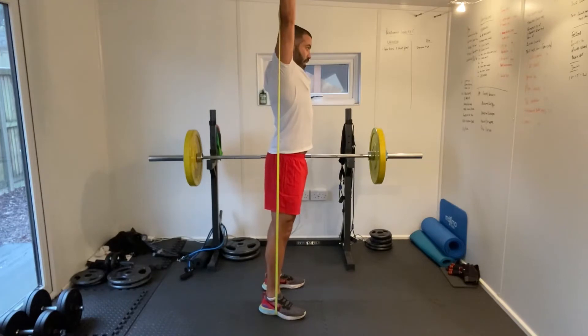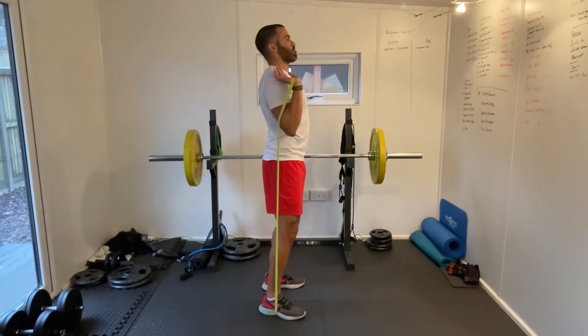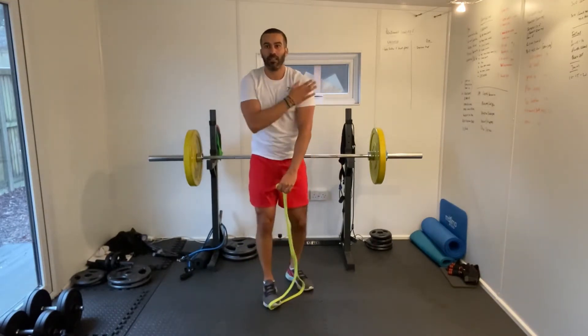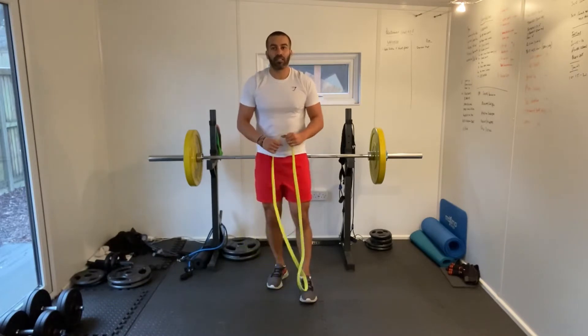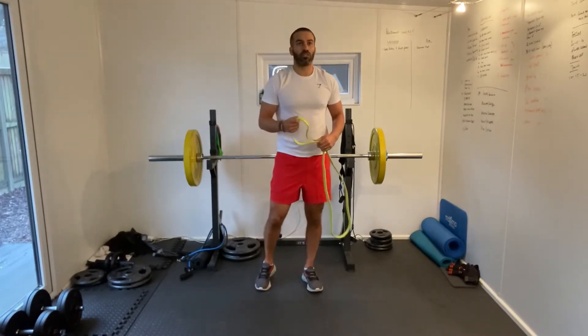Good stuff guys. I always struggle with my left shoulder and it's playing up today, but I'm going to get through this — taking it nice and safe, nice low weight, keeping the repetitions nice and controlled, so I should be okay.